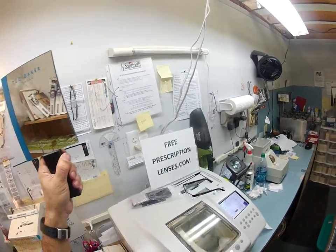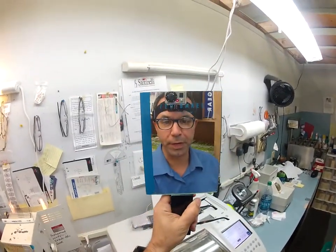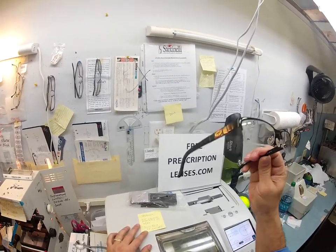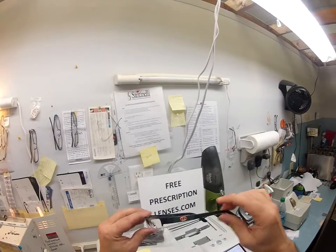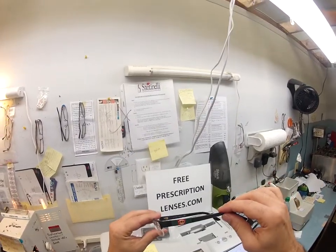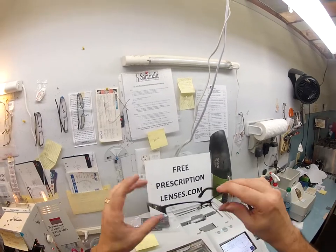Shakira Matthew here with FreePrescriptionLenses.com, and with the help of my GoPro camera, I'm going to show you how I cut your prescription lenses for your Gucci. This is the Gucci 4213, size 53, color GB5. It has the classic red-green with the two opposing G's — the famous Gucci logo.